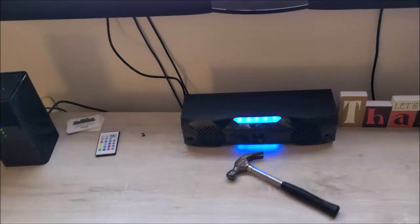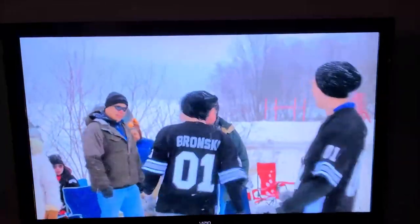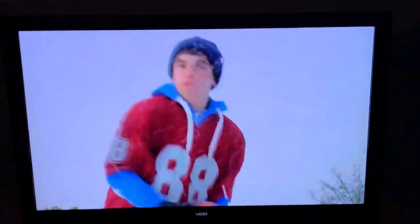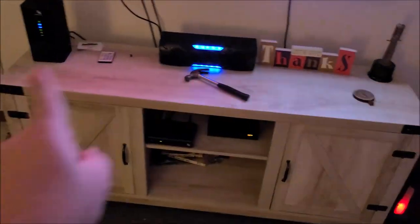I haven't decided if I'm going to mount the sub to the wall or just leave it there — I kind of like it there. I'm planning on getting a bigger TV. This is a 55-inch — I plan on getting a 4K 65 or maybe 70-inch TV. I think I can get a 65 on the mount I have. I want to rebuild the entertainment center and make it a little taller eventually.